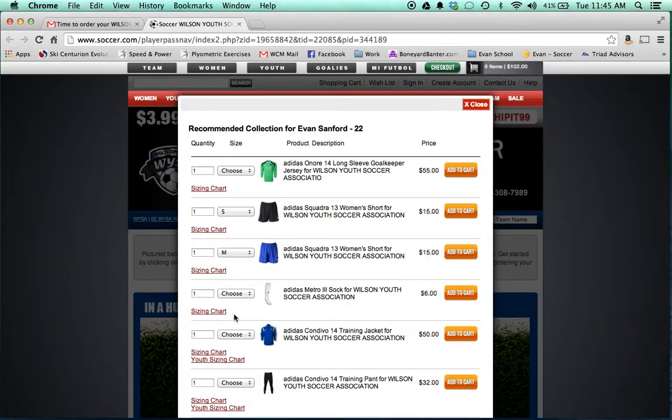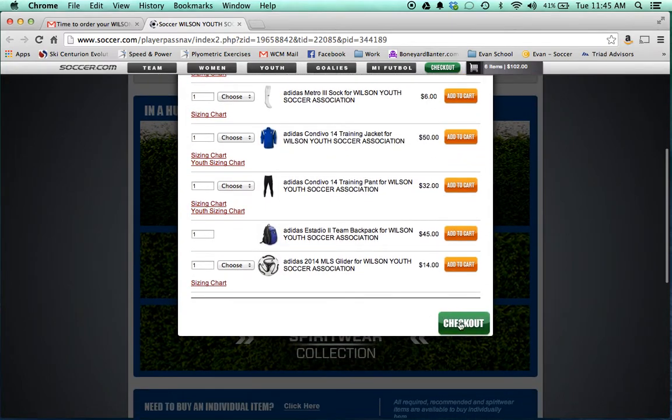This page is also where you can find white socks — there are a couple of coaches that wanted those. Then we proceed to checkout.